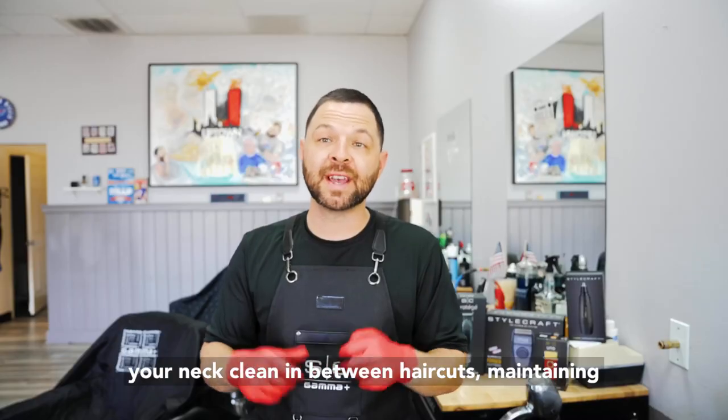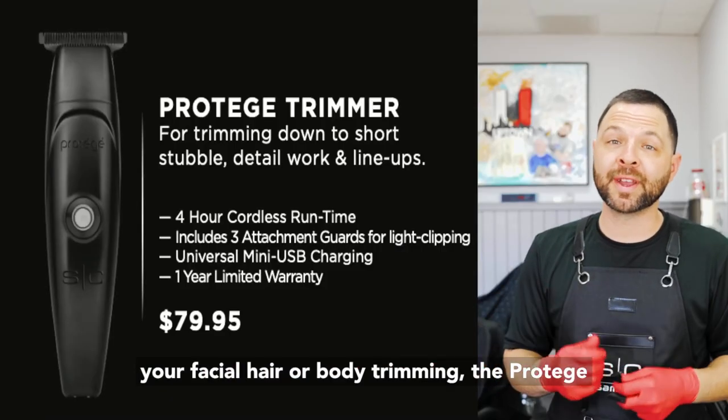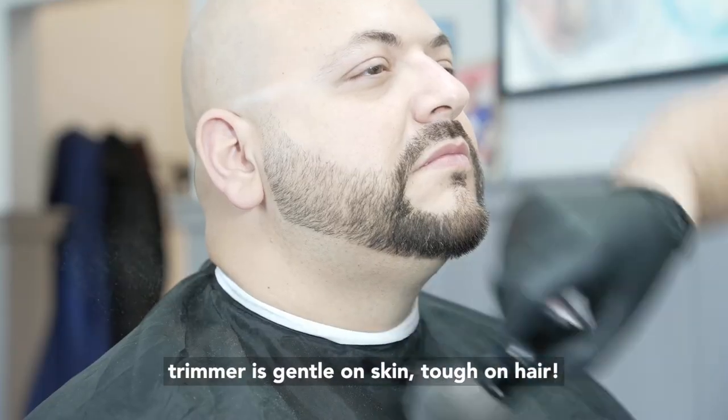So whether you're keeping your neck clean in between haircuts, maintaining your facial hair, or body trimming, the Protege Trimmer is gentle on skin, tough on hair.